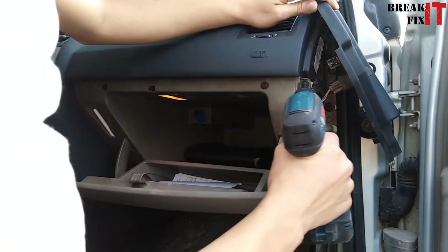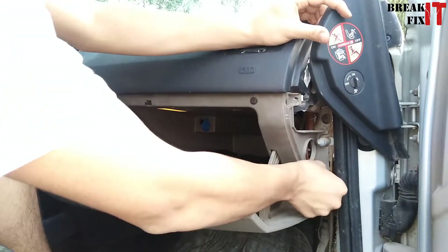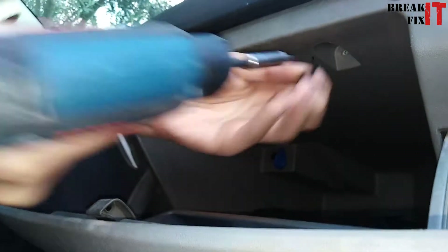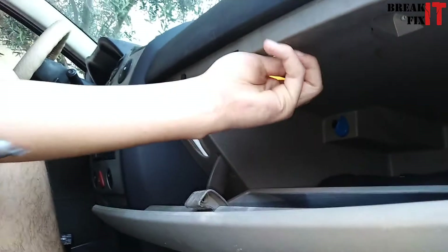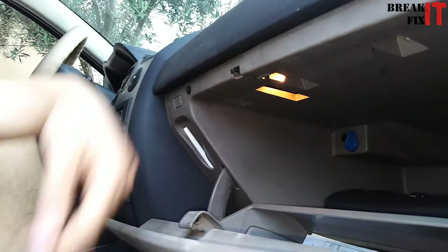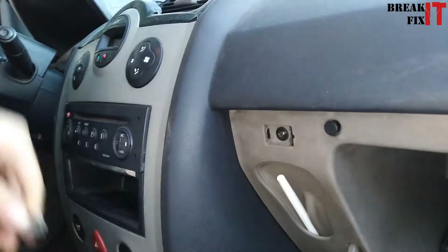To get started we're going to be removing six screws. The first one is located right on top, the second at the bottom, and four screws are going to be located right up there. That's four out of the way. For the last one it's going to be hidden right under this cover — remove it and there you go.